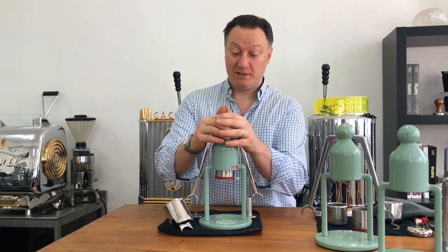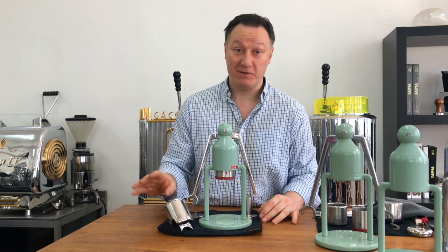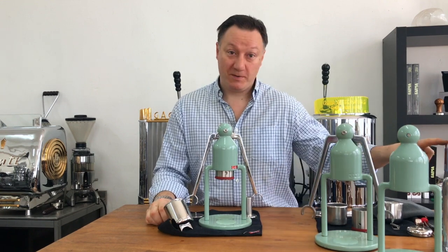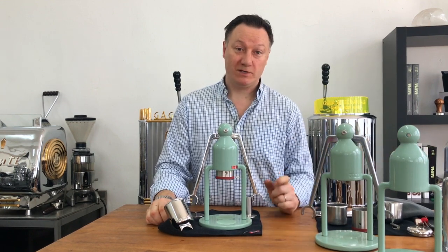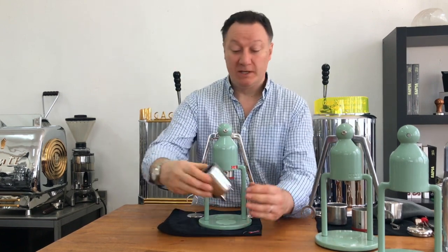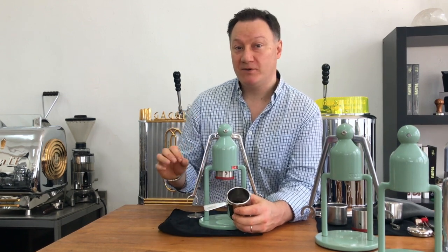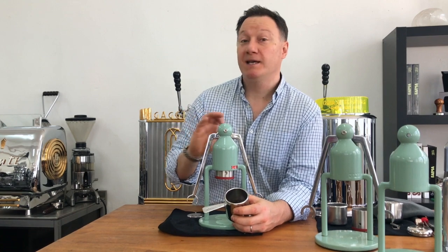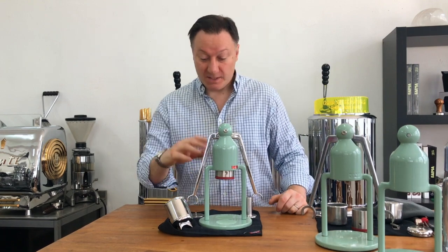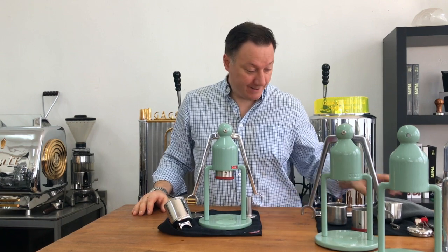When it comes to dishwashers, there is absolutely nothing on here that should ever go in the dishwasher — certainly not the body. The polished aluminium would look terrible coming out. The portafilter, basket, and screen could technically take it, but there's just no reason to do it at all. A simple rinse is enough; it's stainless steel so you just wipe off the oils with a cloth.